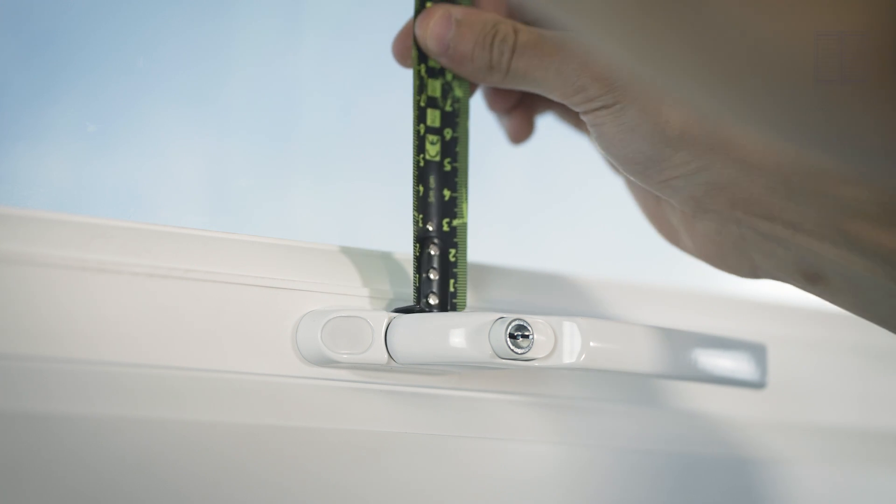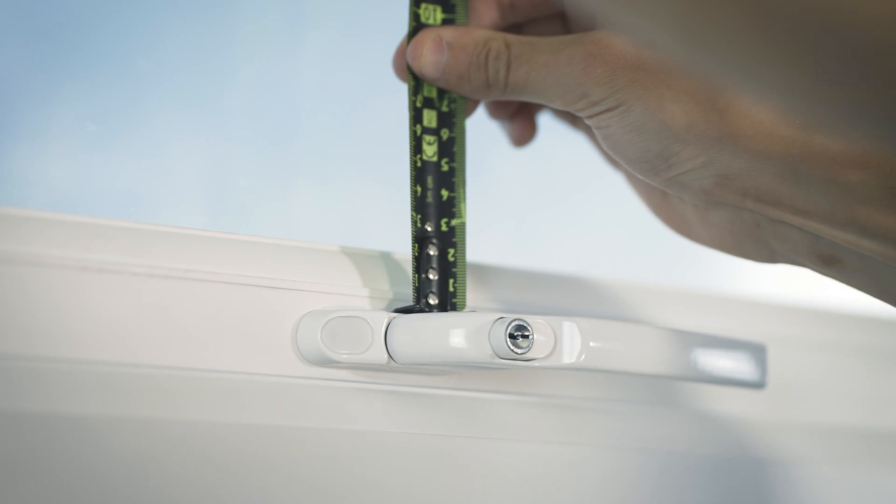First, we need to check if there's any obstructions around the window. If there is an obstruction, make sure it's at least 23mm away from the bead.